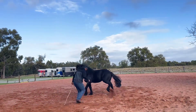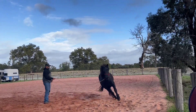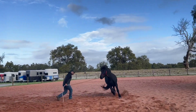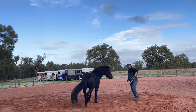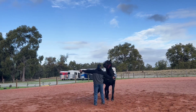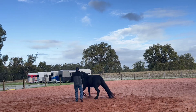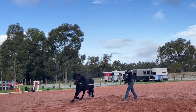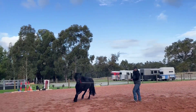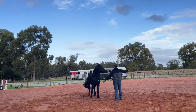He's insisting on pulling on that, so I'm going to yield the hindquarters and send him the other way. He's doing it again, so I'm going to yield the hindquarters, send him the other way. He's not getting off that pressure, he's trying to come into it, not getting off it. There — he's off it, so I'll take the cue away. He's pulling there — yield that hindquarter, send him the other way.